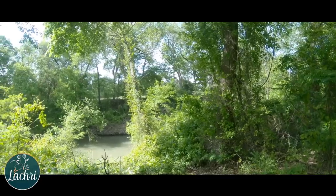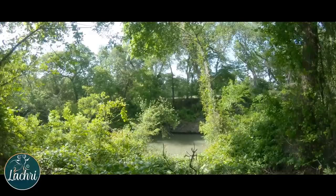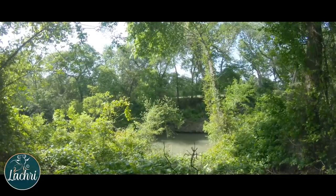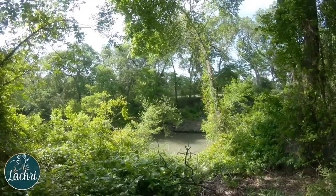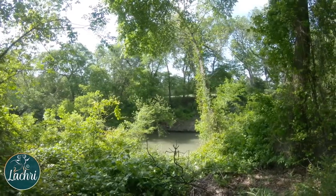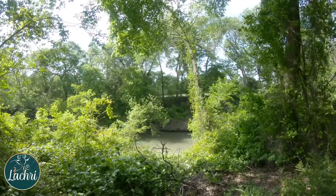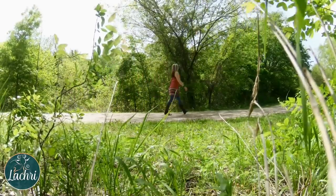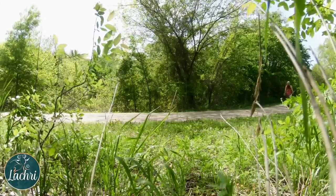Just for transparency — Derwent did provide me with the travel set to test, but I wasn't paid otherwise to make this video. The opinions in this video are all my own. I know I start sounding like an advertisement when I get really excited about something, but I can't help it — these really were that amazing. I am so glad they made these. Using my regular Inktense would have been a pain to take with me out on a trail like this. This is the perfect solution to all of the things that I previously didn't like about painting outdoors.